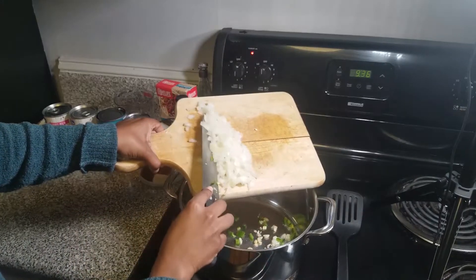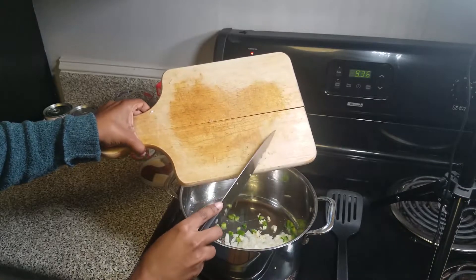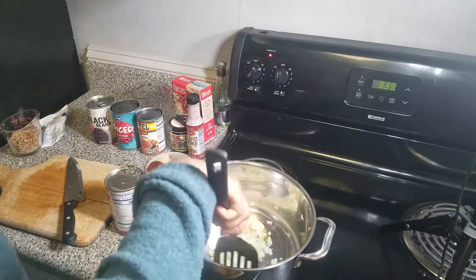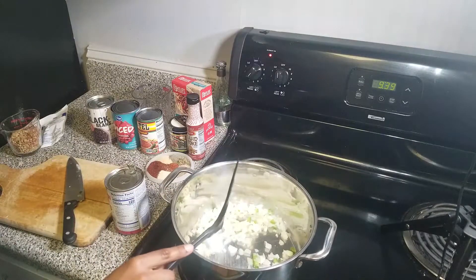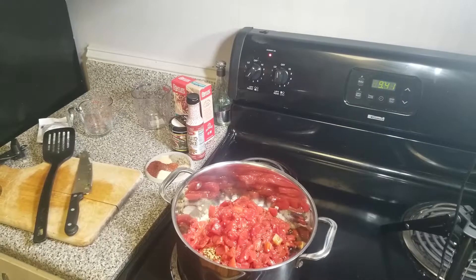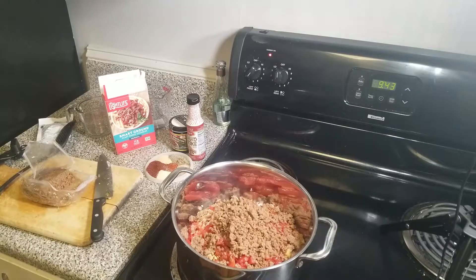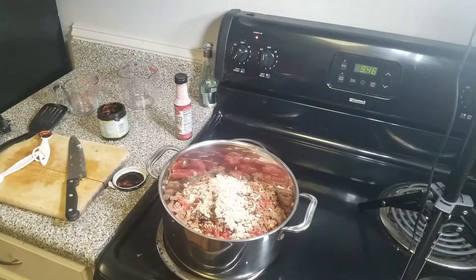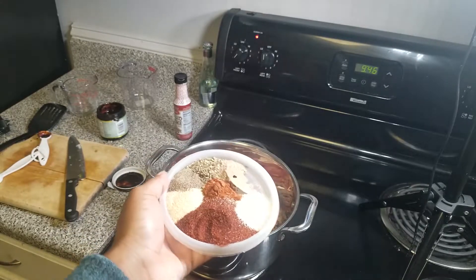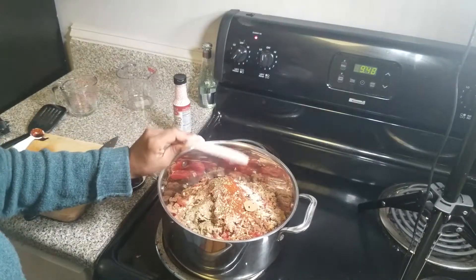All the ingredients, measurements, and the recipe will be down below. We also have some veggie beef bouillon that I'm using, smoked paprika, Rotel fire roasted tomatoes, and I'm using a certain type of veggie meat. We're going to add all of our ingredients to the large pot — our tomatoes, beans, our lentils, and I'm using Light Life. I love this brand; it's so good. You can make it taste however you want. I'm going to add that to the pot with our veggie beef bouillon, our dry onion soup mix, and our spices: chili powder, onion and garlic powder, smoked paprika, a bay leaf, black pepper, and oregano.